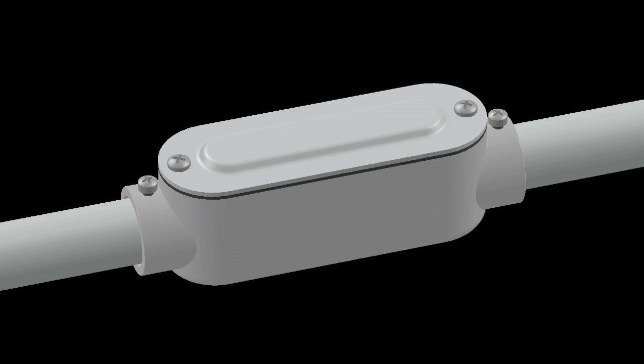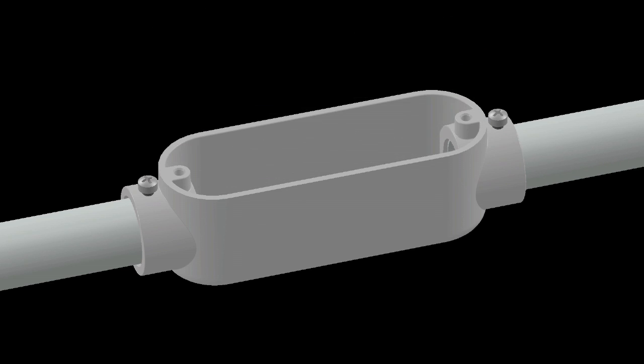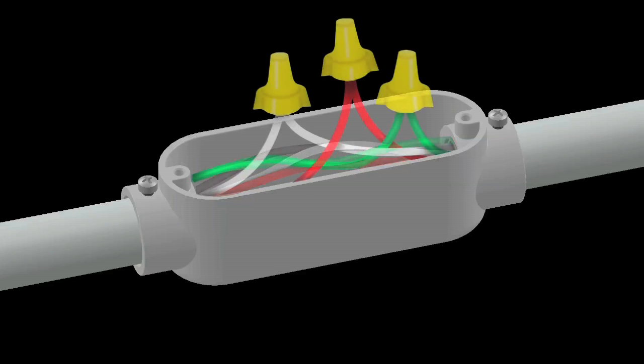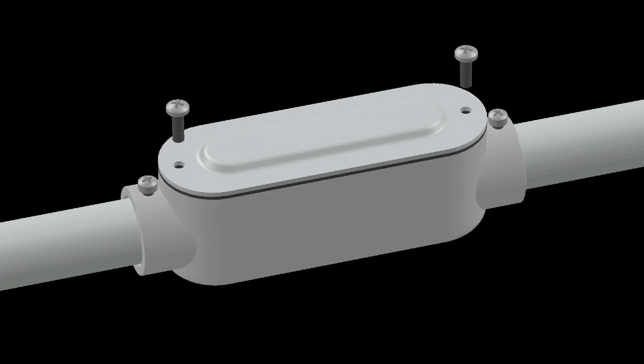Conduit bodies are used to connect conduit while allowing easy access to the raceway for various purposes such as pulling conductors, changing the direction of a run, and through wall penetrations. The removable cover allows easy access to the conductors for maintenance or making taps and splices.